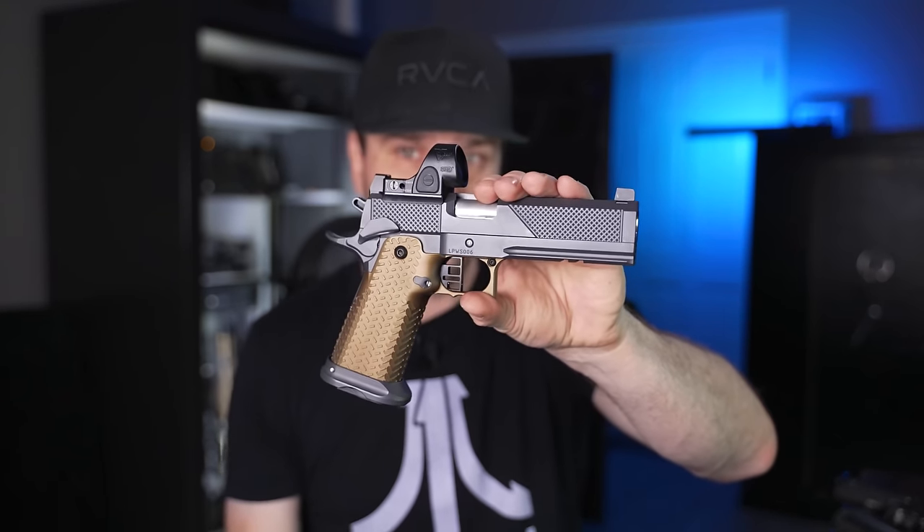Let me know what your thoughts are down in the comments. Also, if you want to see a complete review on this monstrosity of a gun — best gun I've ever shot in my life — go check out that video. But until next time, guys, I love you. You guys stay sexy.